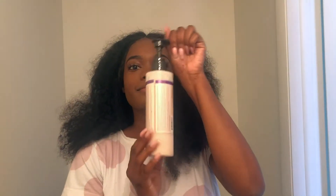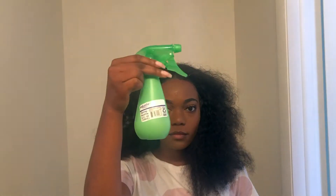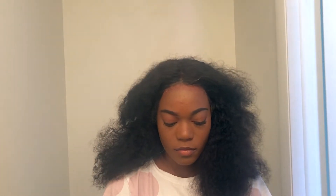I'm going to get conditioner — just regular conditioner by Carol's Daughter — and I'm going to mix it in a spray bottle with water. Make sure it's mixed pretty well before applying it to my hair.